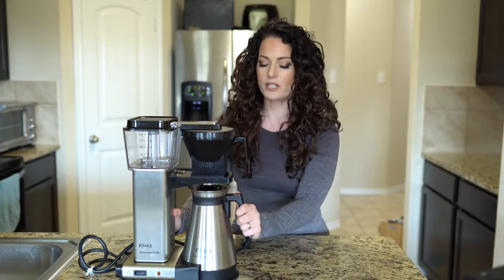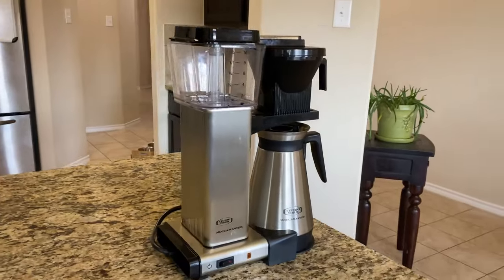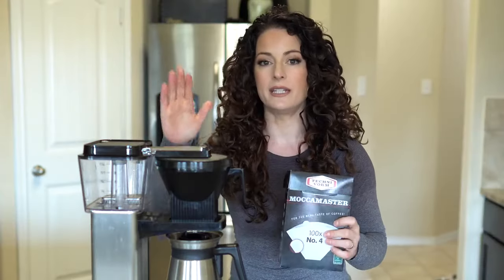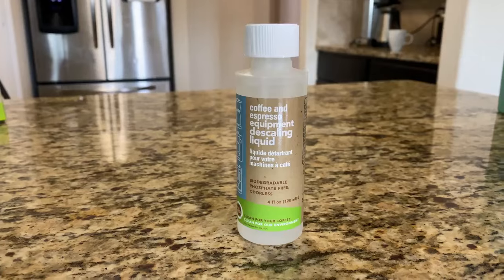This machine — absolutely love it. I can tell you that it has definitely performed very, very well. It was very easy to clean, and I have been using it every single day, sometimes twice a day. After you're done with the filters, Technivorm recommends that you descale the machine. What I've been using to descale is this liquid right here — this is Full Circle. This is the brand listed in the Technivorm manual, so this is the one I got.